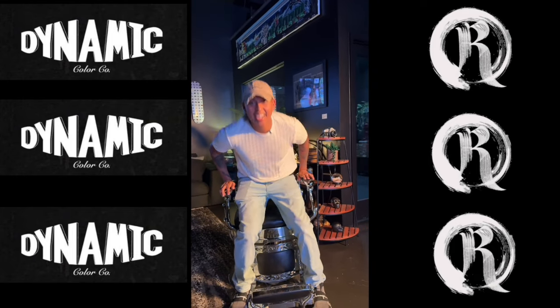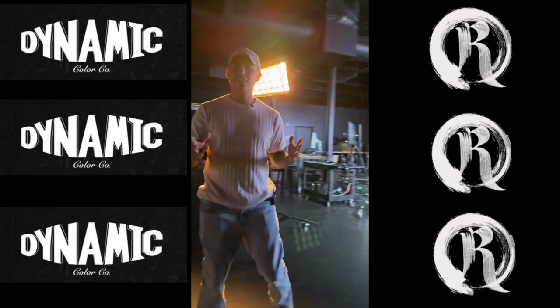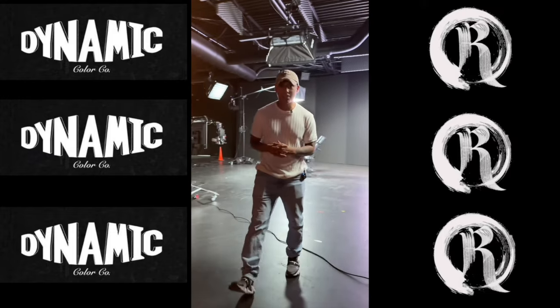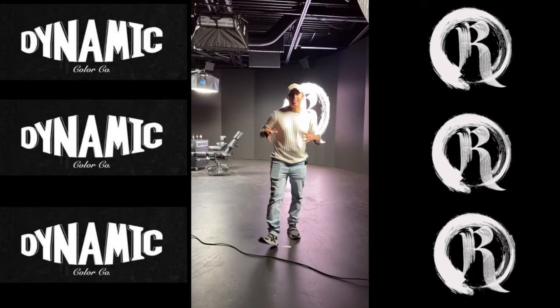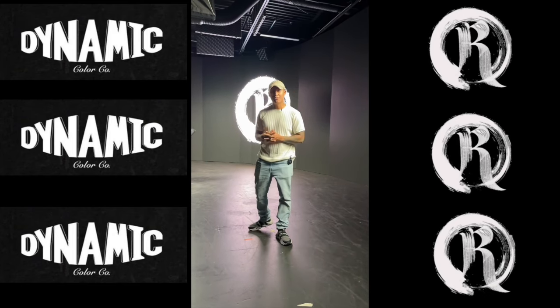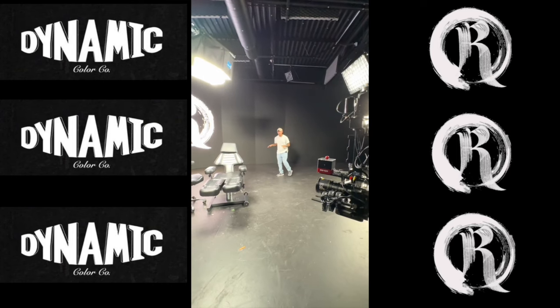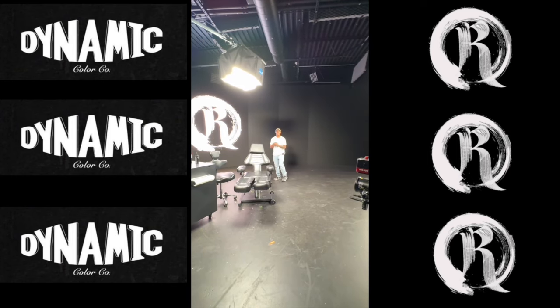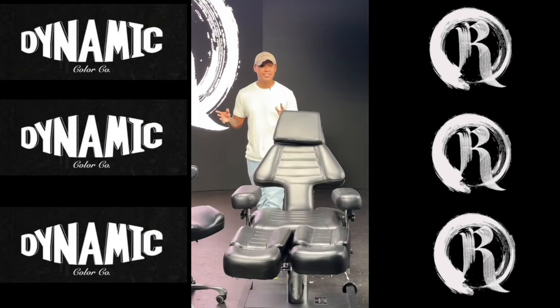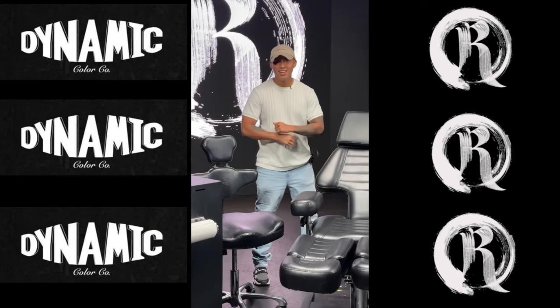Hey, it's Mr. Reyes here. I'm excited to announce that Dynamic and I are going to be collaborating and bringing you an amazing cover-up seminar. The seminar is going to be here at Dynamic Studios, happening in October 26, 2024. This is where I'm going to be teaching you everything I know and everything I've learned in the last eight years of experience. Limited tickets are available, so make sure to purchase your ticket ahead of time. I can't wait to meet you.